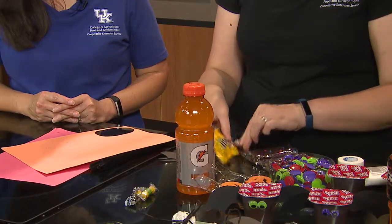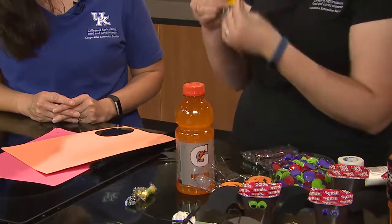Even Twizzler legs or something like that would work. You just tape them on there and you've got your little legs. You can even find these little jack-o-lantern faces in the craft store — it's a little sticky dot on the back and you pull off the dot and put the face on there. That is pretty easy! Simple and easy, and the kids will like it. They'll get a big kick out of that.